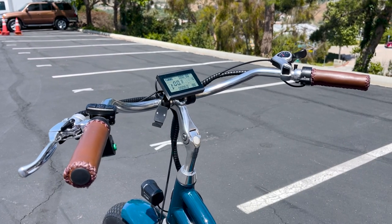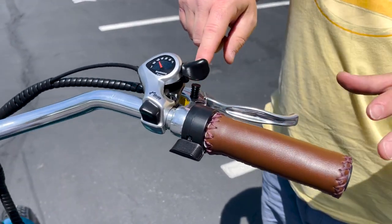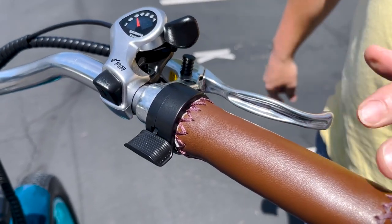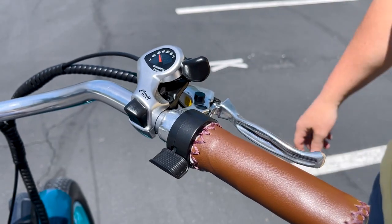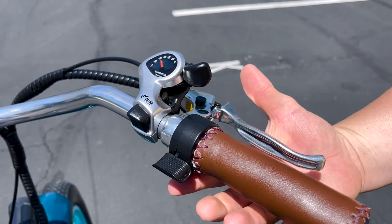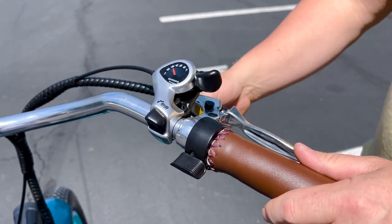Another feature is the parking brake, which you may need when leaving the trike on a slight incline or just parking it somewhere. The parking brake is right here — it's this little lever. To engage it, you just pull the lever and then push this down, which keeps the brake grip down.